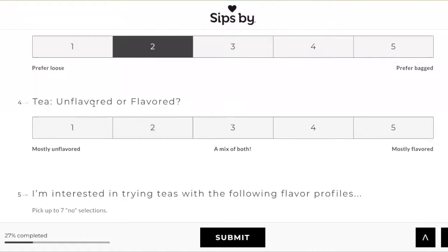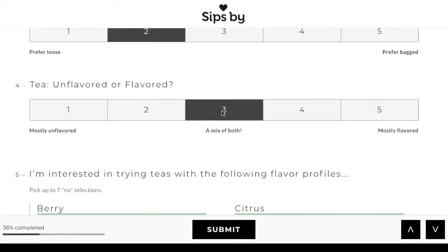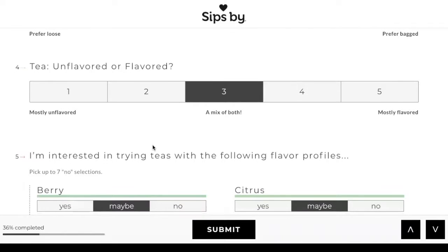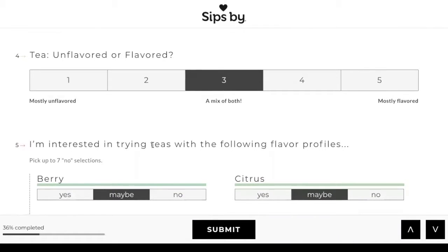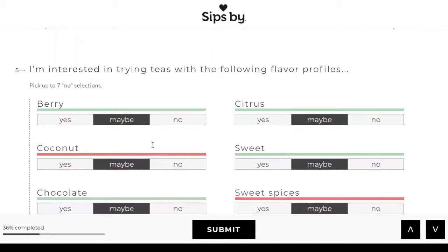And then unflavored or flavored. I'm going to go actually a mix of both because I am very big on flavor flavor. It's kind of hard for me — I'm just going to go for it and see what it is. I kind of like that they let you change it every now and then, but I'm just going to keep going to show you the questions.